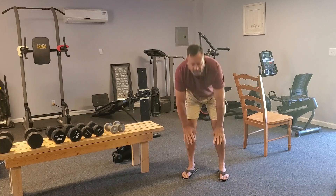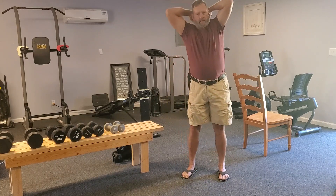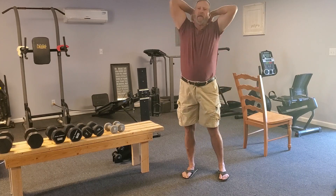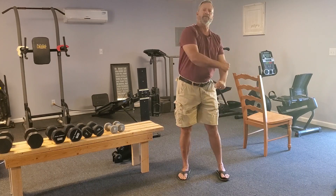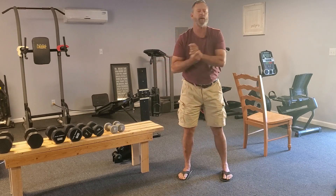Static stretching is a lot different. It's kind of like holding a yoga pose. Static stretching causes your tendons and your muscles to get longer so that you have a better range of motion.